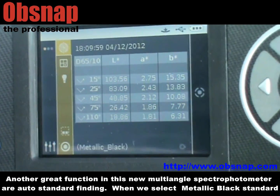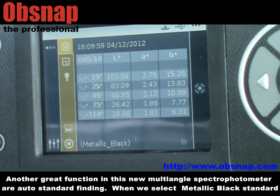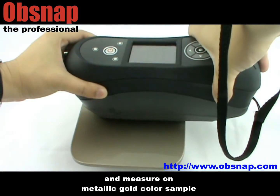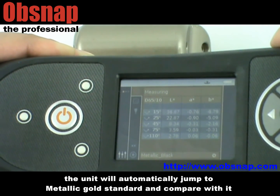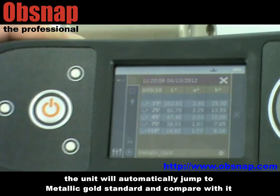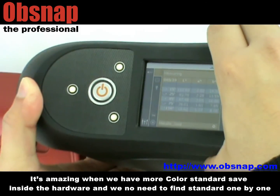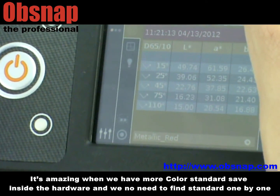Another great function in this new multi-angle spectrophotometer is auto-standard finding. When we select a metallic black standard and measure on a metallic gold color sample, the unit will automatically jump to the metallic gold standard and compare with it. It's amazing when we have more color standards saved inside the hardware, and we don't need to find the standard one by one.